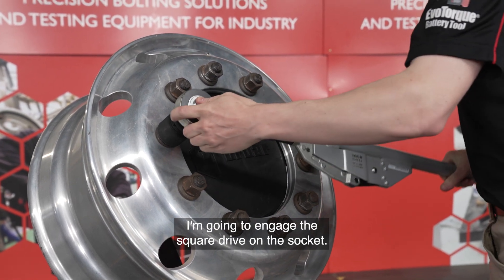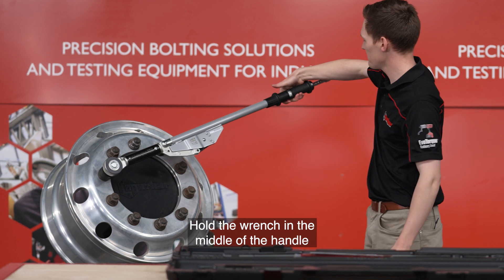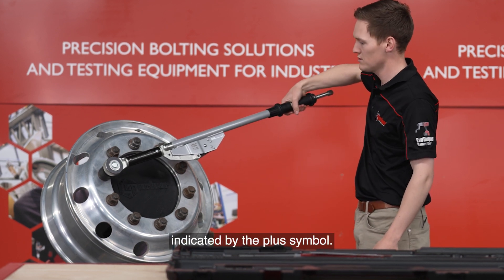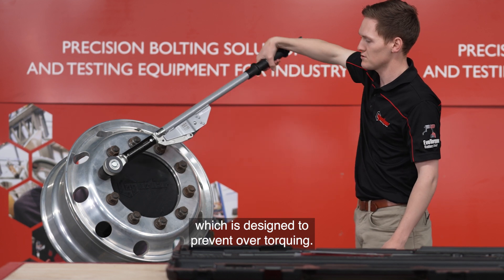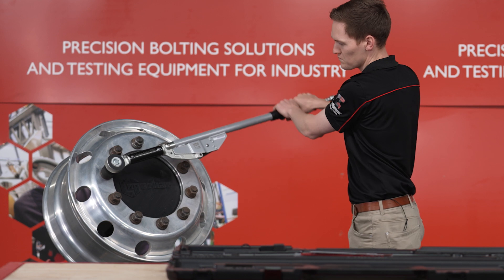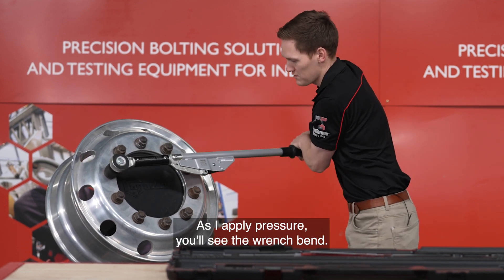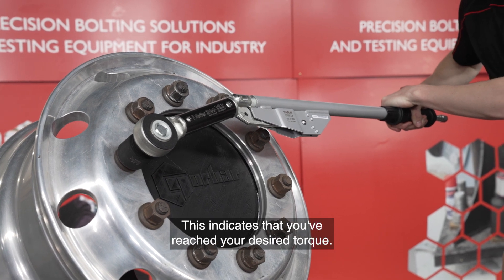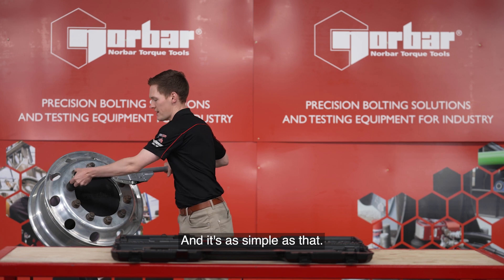I'm going to engage the square drive on the socket, hold the wrench in the middle of the handle indicated by the plus symbol. Now this is a brake style wrench which is designed to prevent over-torquing. As I apply pressure you will see the wrench bend. This indicates that you've reached your desired torque. And it's as simple as that.